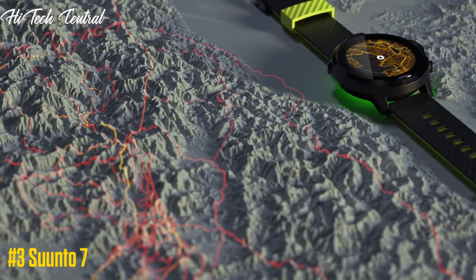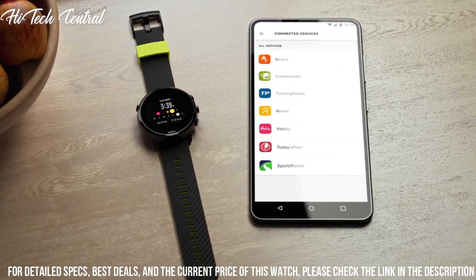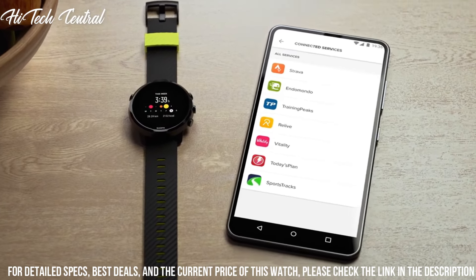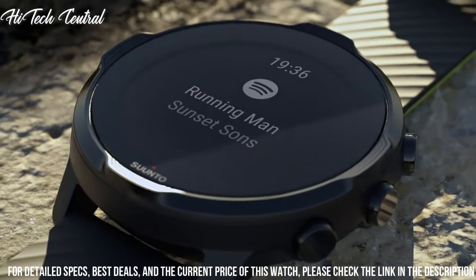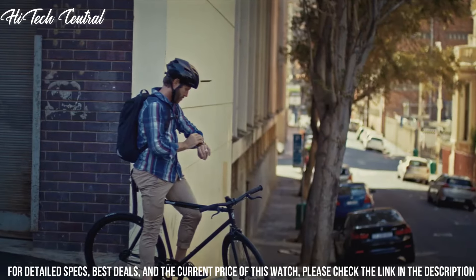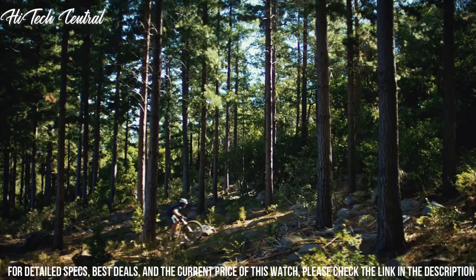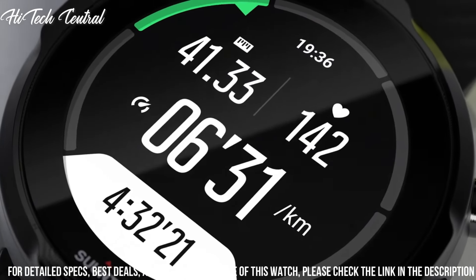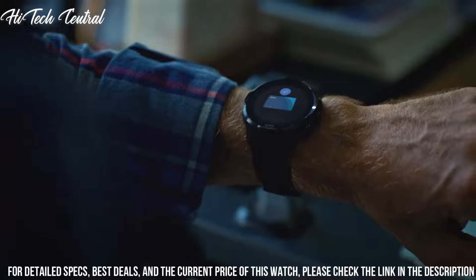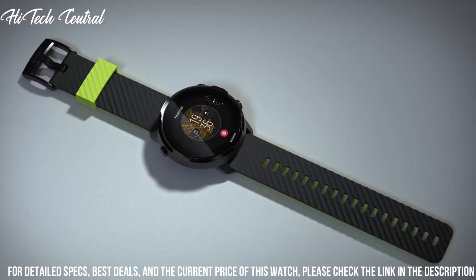Number 3: Suunto 7. This versatile smartwatch combines Suunto's sports expertise with smartwatch technology. Track exercise accurately with access to more than 70 sports modes, GPS, and wrist heart rate sensor. Adventure starts here — combining Scandinavian design with ultra-durable materials. Our watches track your sports, daily activity, and sleep to help you keep life, training, and recovery in balance. Founded in 1936, Suunto brings over 80 years of high-quality craftsmanship, relentless accuracy, and pioneering innovation to our watches, compasses, and dive products.